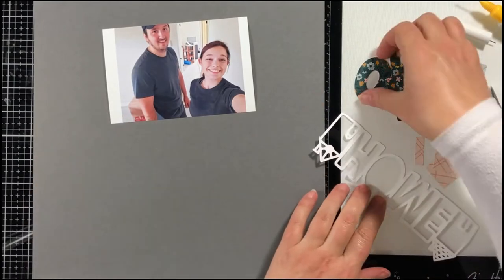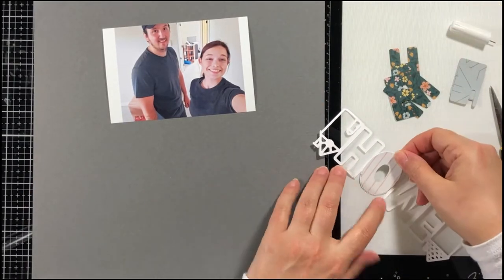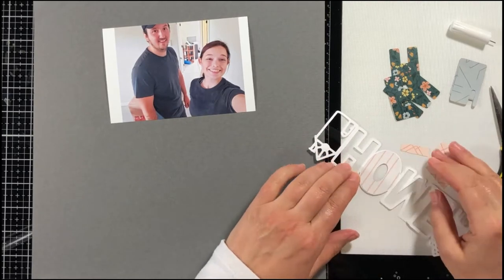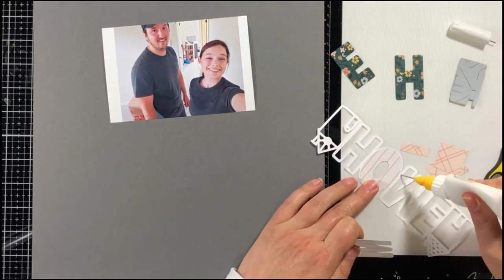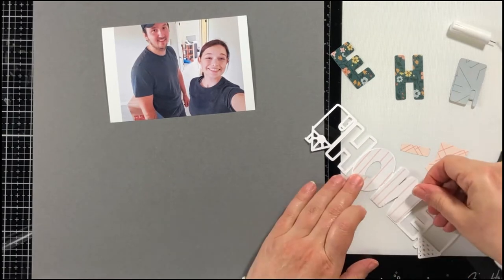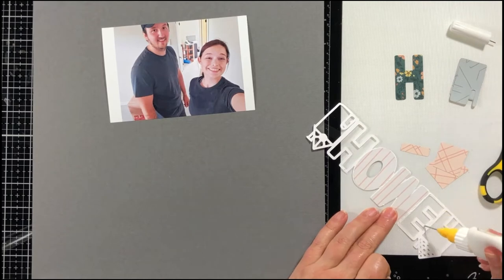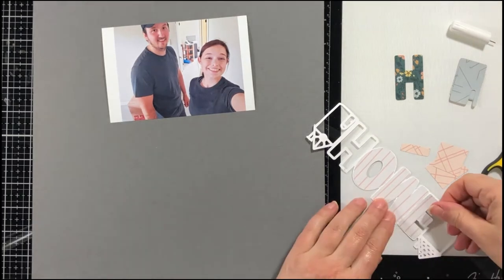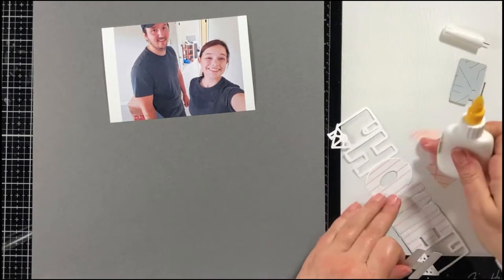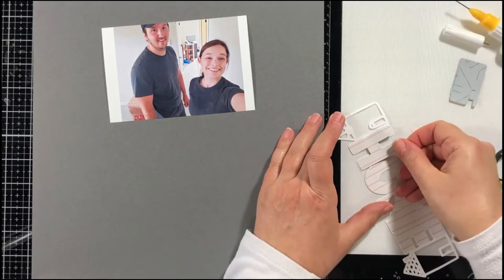Hello everybody, it's Marcia and I'm back with another scrapbook process video for My Creative Scrapbook. This is my second layout with the October main kit, and this kit featured the Crepe Paper Fresh Bouquet Collection and some heritage papers as well. It is a gorgeous kit — be sure to check it out.